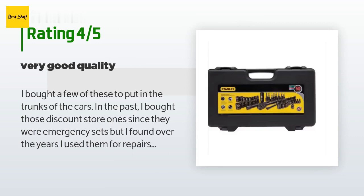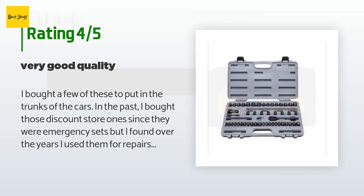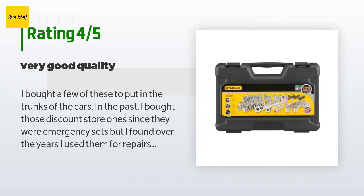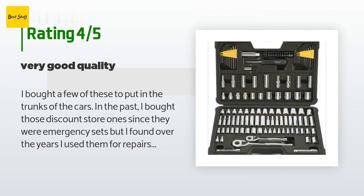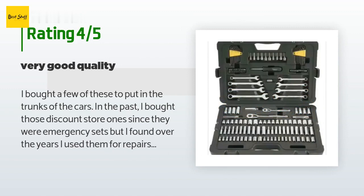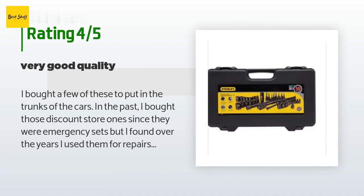Over the years the heat in the trunk made those storage cases brittle, and I found that the sockets broke when breaker-barring off tough bolts, so I decided to upgrade to the Stanley sets. Pros: decent carry case, solid sockets — you can definitely feel the difference from the discount store ones. Very quality ratchet with a release button, and the gearing is tight — like good tight — making the most of every crank. The case holds the pieces tight when new; it's tough to get them out with just your fingers and I had to use something for leverage.